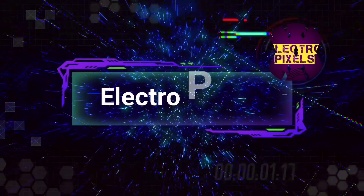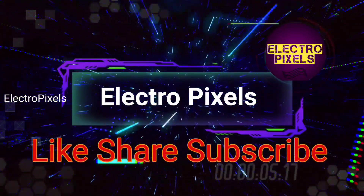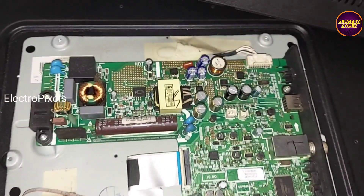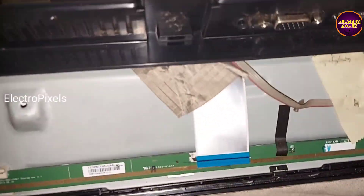Hello friends, welcome to Ultra Pixels. If you like our channel, please don't forget to like, share, subscribe, and press the bell icon for further notifications. Friends, it's a 32-inch Panasonic LED TV.